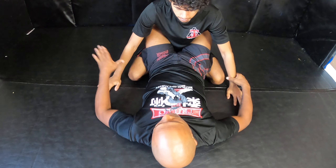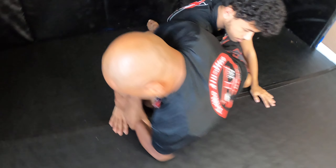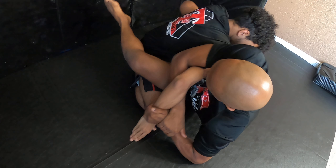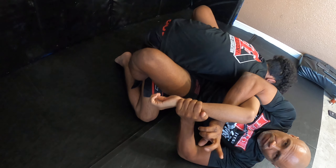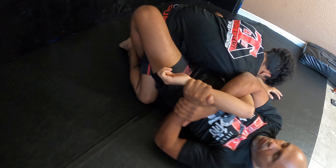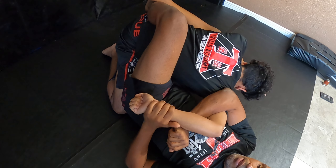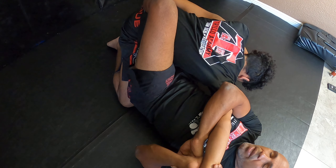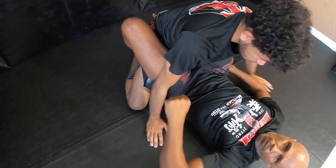Next, we go for the kimura. Secure the grip — I reach over, I grab my wrist. Make sure the arm is bent like a chicken wing. Hook the inside of the foot here and now hip out at least twice — one, two — cross your feet over, and then slowly take this towards his head. Make sure the arm stays bent. If he puts it straight, we can work with it and start switching it up, exposing his back, but ideally you want to keep his elbow bent.